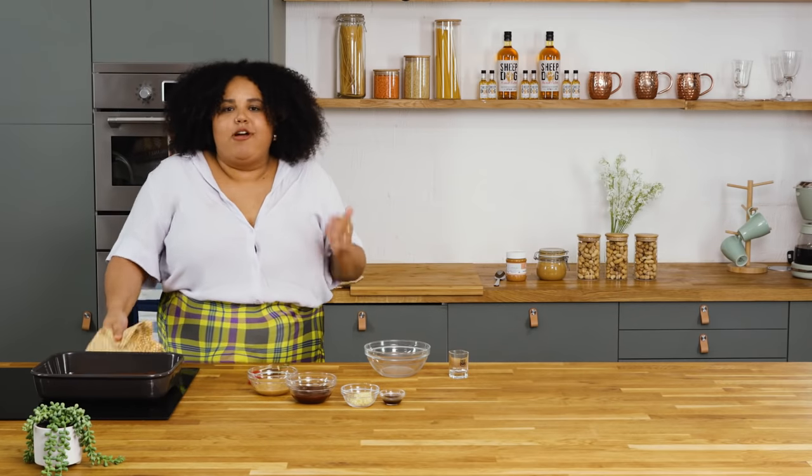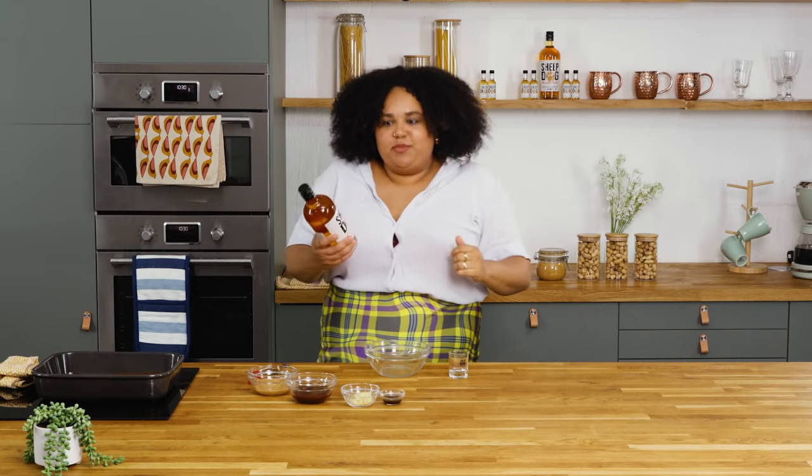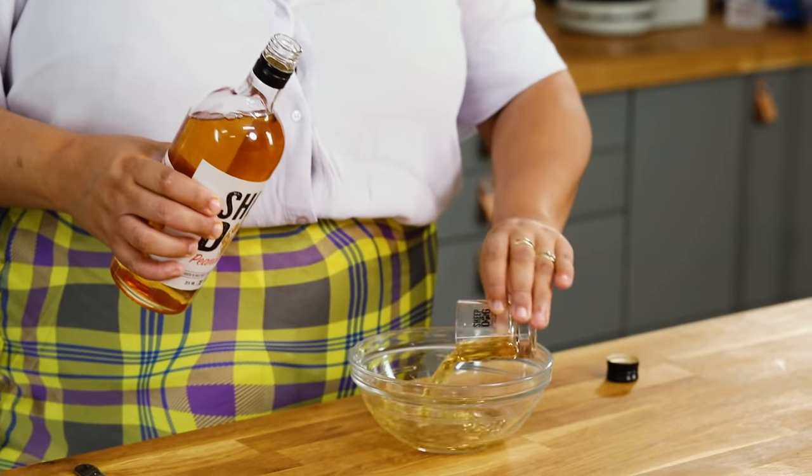Our ribs are all done. Let's crack on with our glaze. I've got a lovely bottle of Sheepdog peanut butter whiskey. Smells absolutely amazing — so peanut buttery. So I'm gonna pour in a shot of that into my bowl.